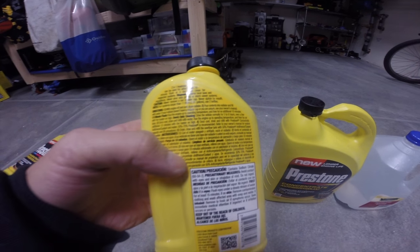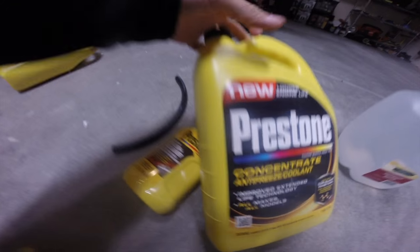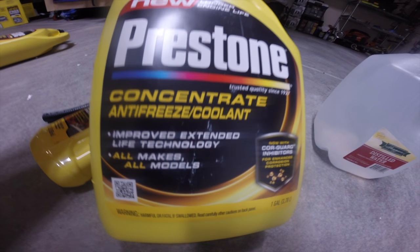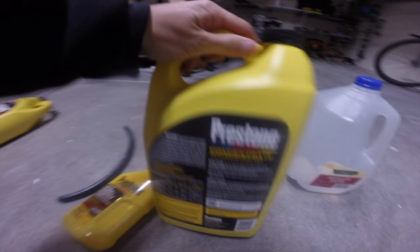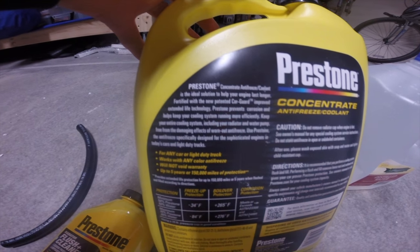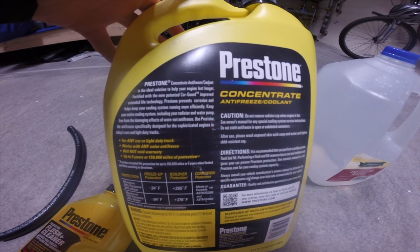Some of the things you'll need of course is the radiator flush plus cleaner by Prestone — just need a bottle. And then your favorite antifreeze and coolant. You can get it on Amazon, Costco, any auto store. This is for all makes and models, so you don't have to worry about color or type of antifreeze.